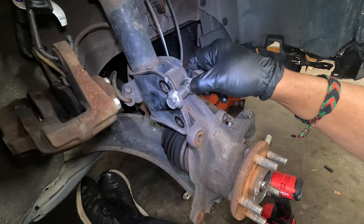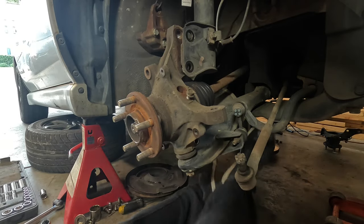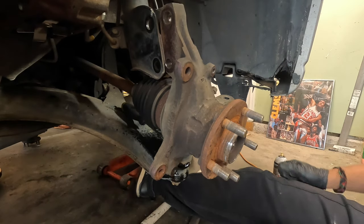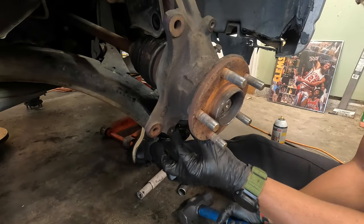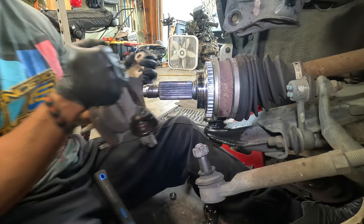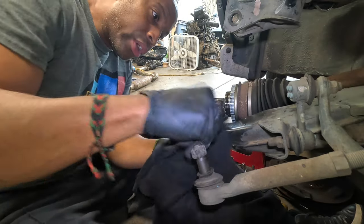The upper bolt that sets camber has a white mark that I'm going to line back up with the white mark on the knuckle, so the camber will be set back where it was. I'm going to throw a little PB Blaster on there and put a small flat-head screwdriver in to open up the pinch a little bit. It's moving — it's coming — and we're off. If I was prepared, this would be a great time to do lower ball joints, but I wasn't thinking that way when I started.